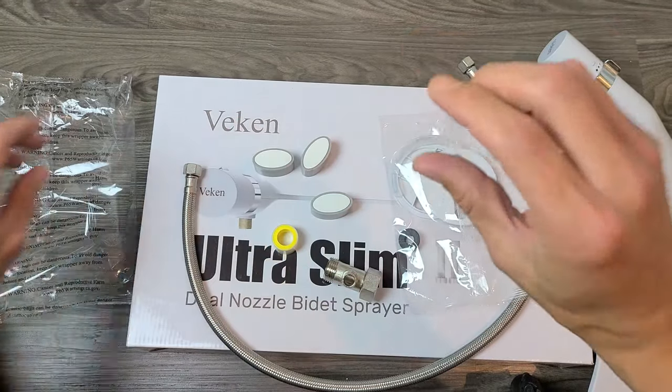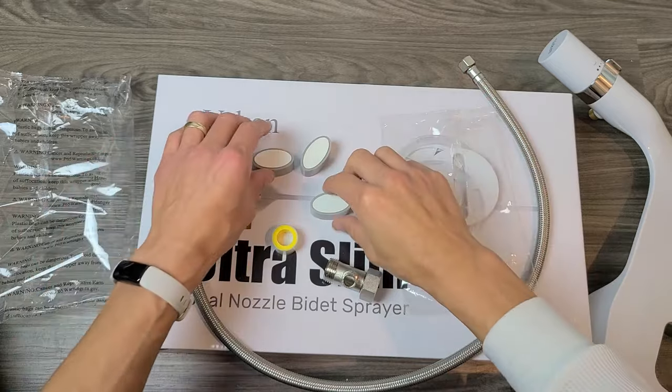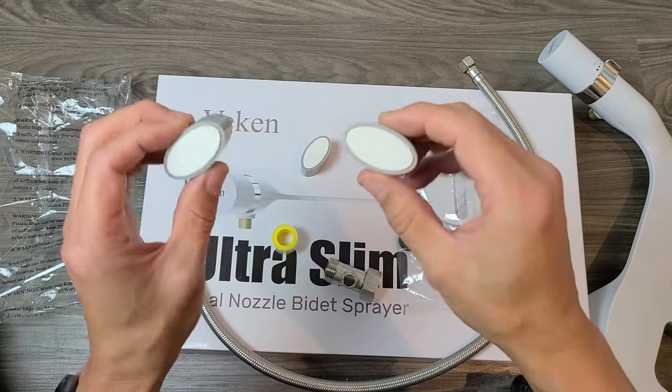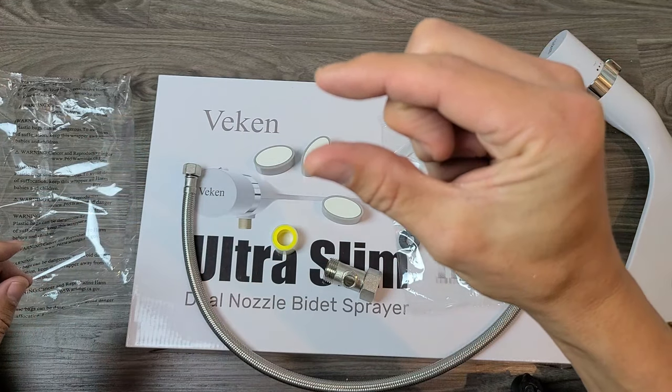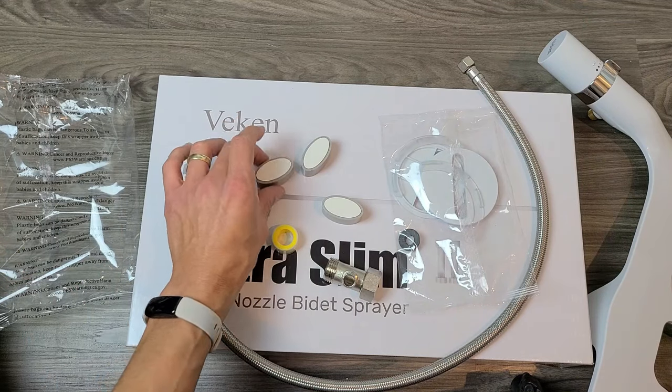These bumpers are for if your toilet seat sits raised and isn't flush with the bottom of the toilet. Most of you won't need these, but the shape of my toilet means I'll definitely need them — otherwise there would be a gap of about one or two inches. I'll show you how to install them a little bit later.